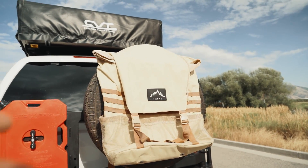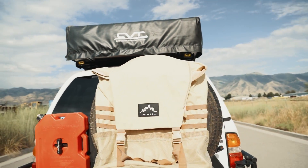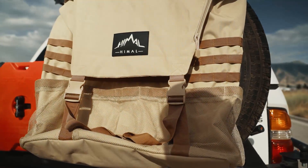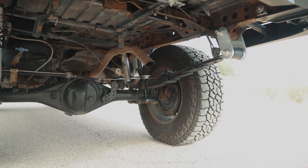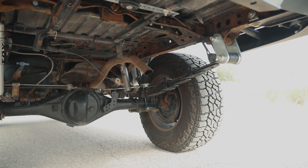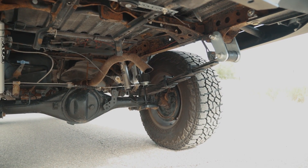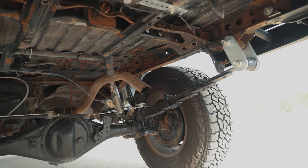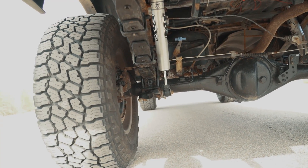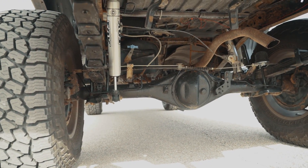This is just a spare tire bag I grabbed off Amazon because I still have the stock steely spare — I'm waiting for Summon to get the Raptors back in stock to get a matching one, but I love having a full-size spare. For the rear suspension, I'm running an All-Pro Expedition Leaf Spring with their 4-inch shackles. I've been blown away with the ride quality. They're supposed to hold 600 to 700 pounds and still maintain 3 inches of lift. They're giving me about 3.5 inches and I've paired them with a Fox 2.0 shock.